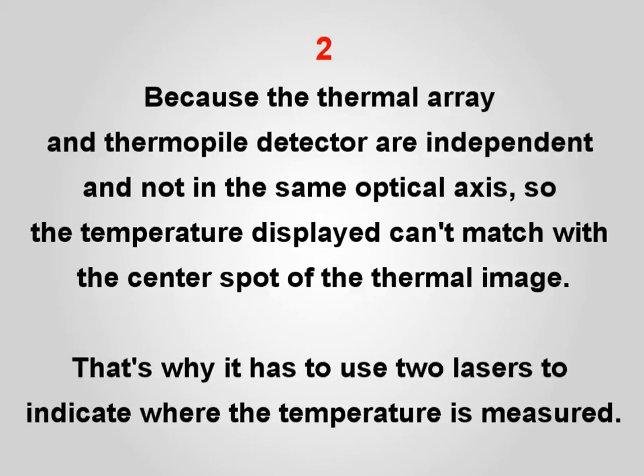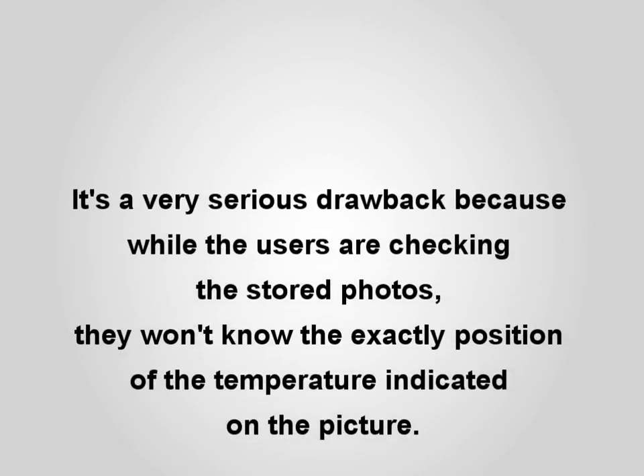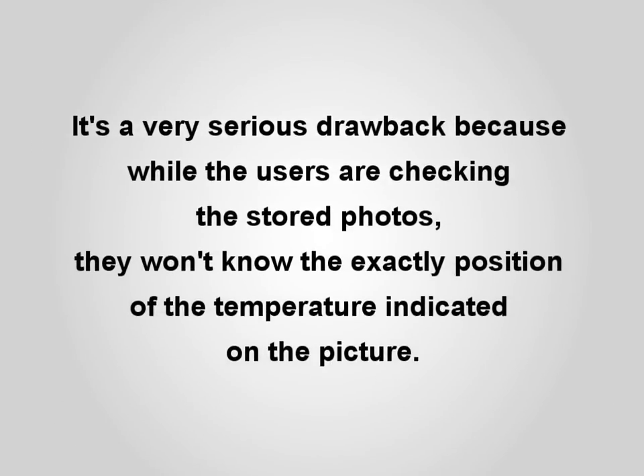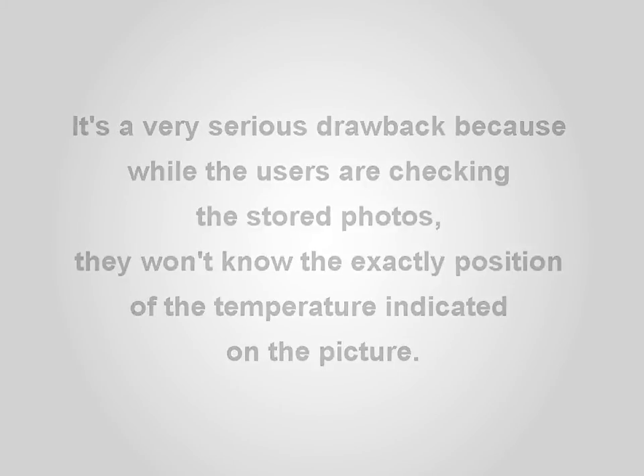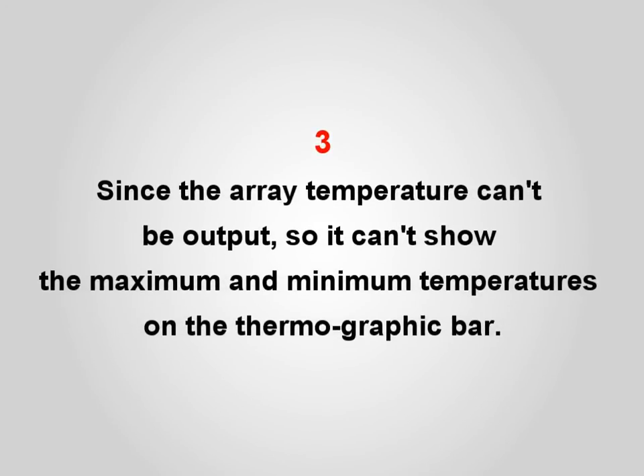That is why it has to use two lasers to indicate where the temperature is measured. This is a very serious drawback, because when users review stored photos they will not know the exact position of the temperature indicated on the picture. Additionally, since the array temperature cannot be output, it cannot show the maximum and minimum temperatures on the thermographic bar.